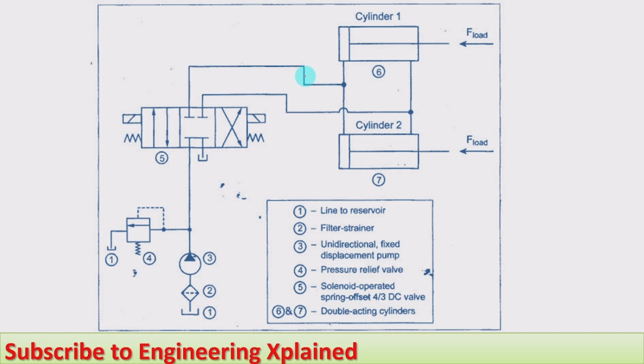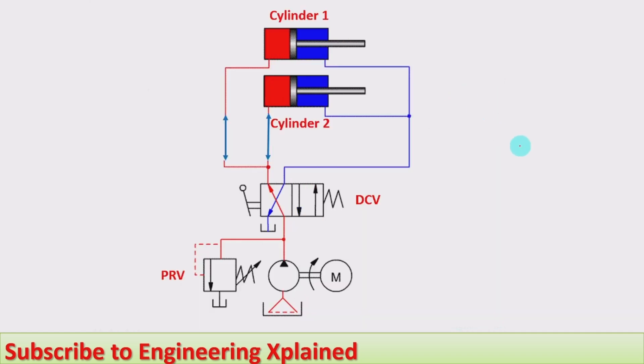There are two cylinders — cylinder one and cylinder two. Each line, the outlet of the tank line, is connected to the piston side of both cylinders at the same time. The extension of both cylinders takes place simultaneously, and both cylinders carry the load at the same time with the same speed and the same power. During retraction, the fluid is supplied to the rod side of the cylinders parallelly, so retraction also takes place at the same time.